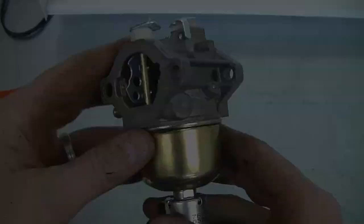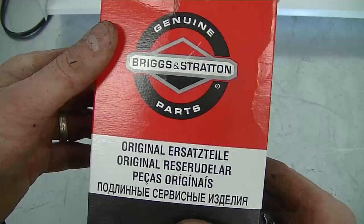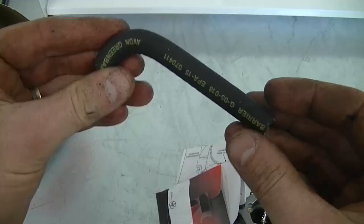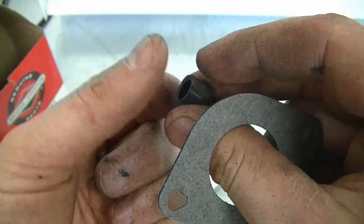Here's the new carburetor you're going to need for this engine. It's part number 791886, and it's an OEM Briggs and Stratton carburetor. In the box there's the carb and other little parts as well — there's a little piece of fuel line if you need it. There will also be an intake gasket, two fuel line clips, and a little plastic cover for the adjustment screw.